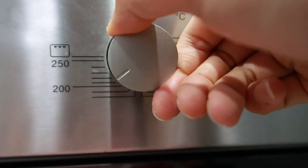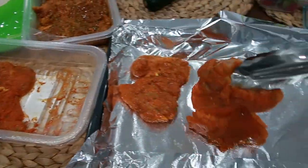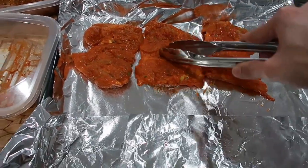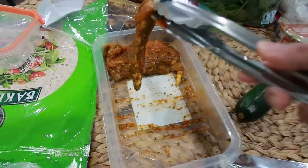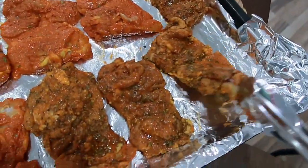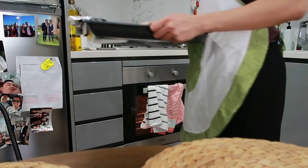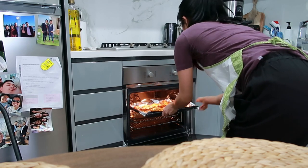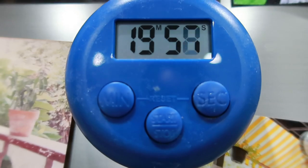Let's preheat the oven to 180 degrees Celsius, because we're going to use this to cook our chicken thigh fillet. I'm lining the tray with foil and adding olive oil, then laying out the marinated chicken thigh fillet bought from the market. Since we're busy people, we just bought it pre-marinated. If you have time, you can marinate it yourself to save money, or if you're really health-conscious, use plain chicken and season with salt and pepper. Set the timer for 20 minutes and wait for the chicken to cook.